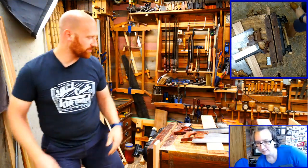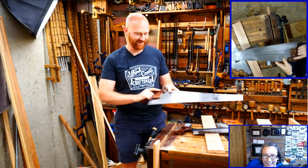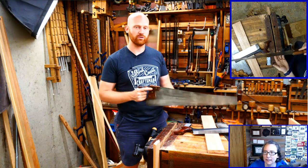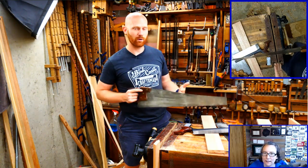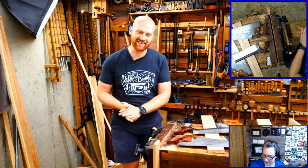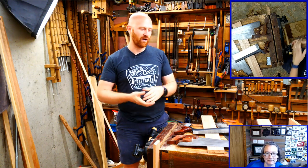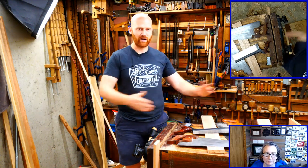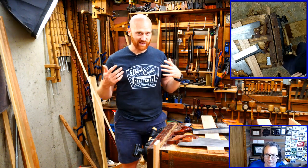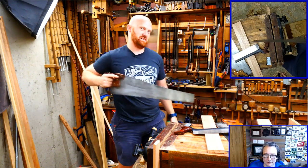A lot of learning to use a saw is learning to NOT control the saw. The saw, if it's set up right, will do what it should do. Take the weight off the saw, keep your arm in line with it, and you'll cut a nice straight line. It's really not that difficult in theory - but when I first started it was a good six months to a year of working with a handsaw until I was confident I could stay right on the line no matter how long the cut.